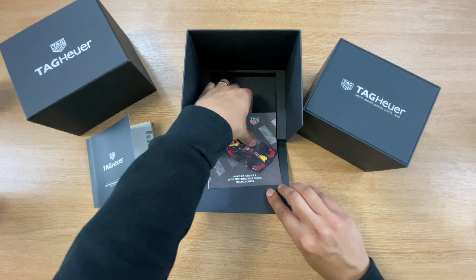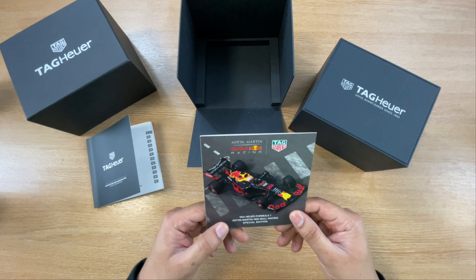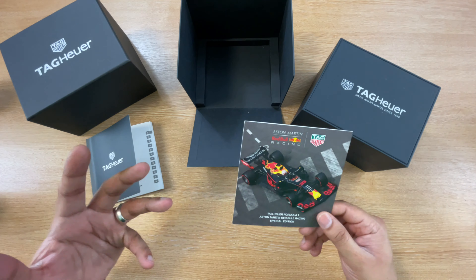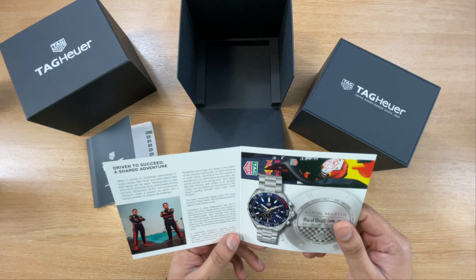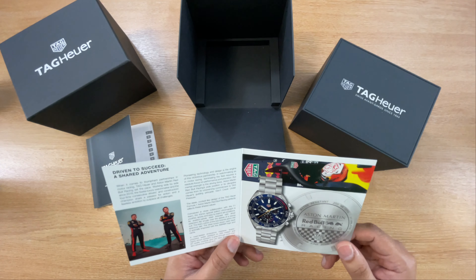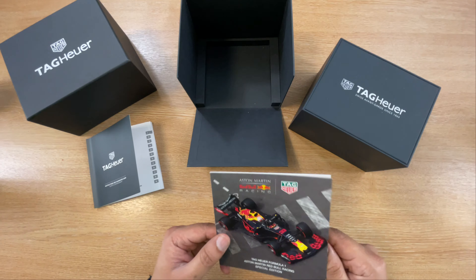You also get another card in there which just says that it's a special edition for the Aston Martin racing team. They've collaborated together and decided to make this lovely special edition watch. It gives you the history of the Aston Martin team as well — all of their achievements and everything.